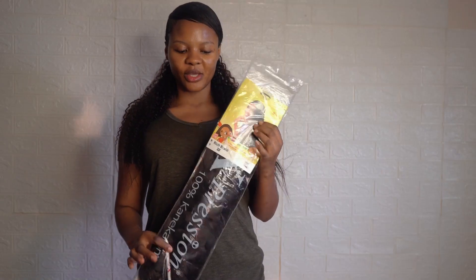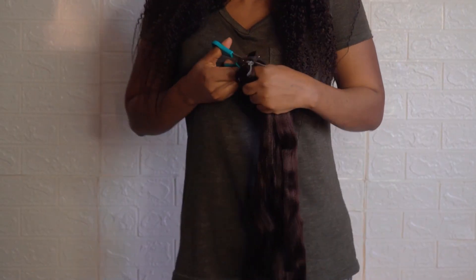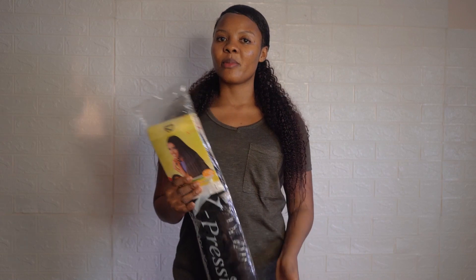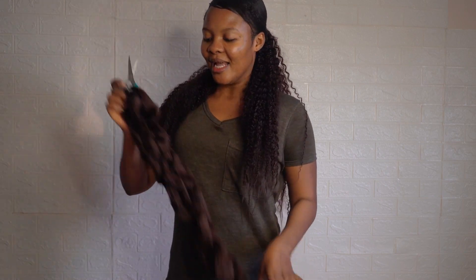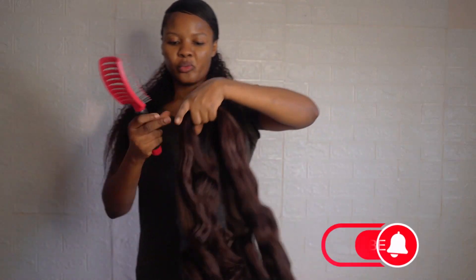Right now we're cutting this into two equal parts. I'm cutting it into two because I want it to be very long, but if you want it to be shorter you can cut into three or four — it depends on what you want. As you can see it's two equal parts; I want it to look beautiful.